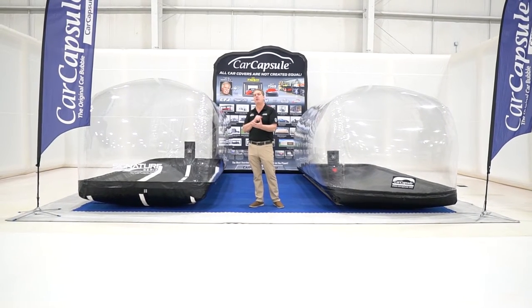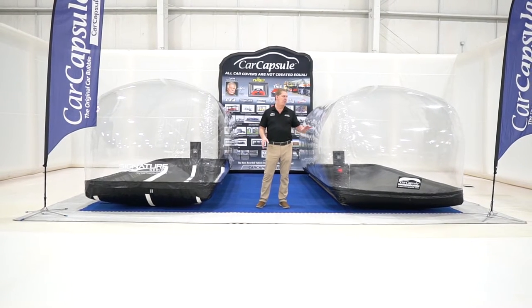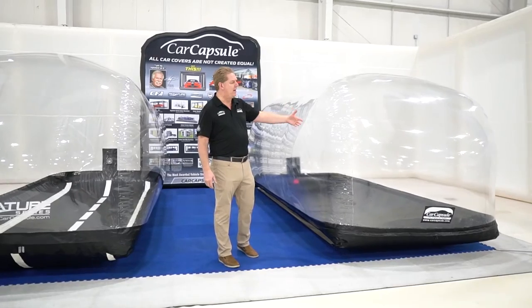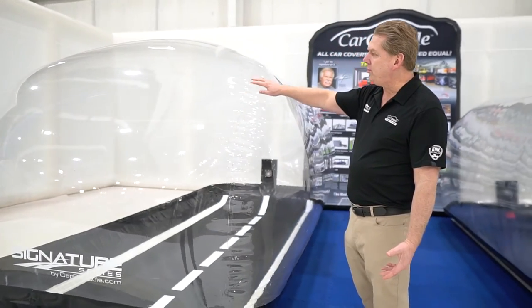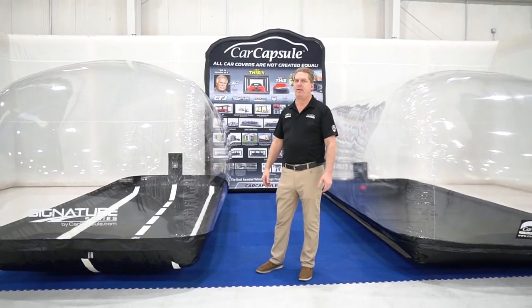We debuted it last year, but we made even more improvements. So let's start with the basics. On our original, we're at 0.30 and we use a radio frequency weld seam — it works, it's fine. The difference on our new model is this material is about 20% thicker. It's the same material used on my showcases, and we use a hot air weld seam, so it's almost invisible. You can see the clarity difference — it's a pretty big difference.